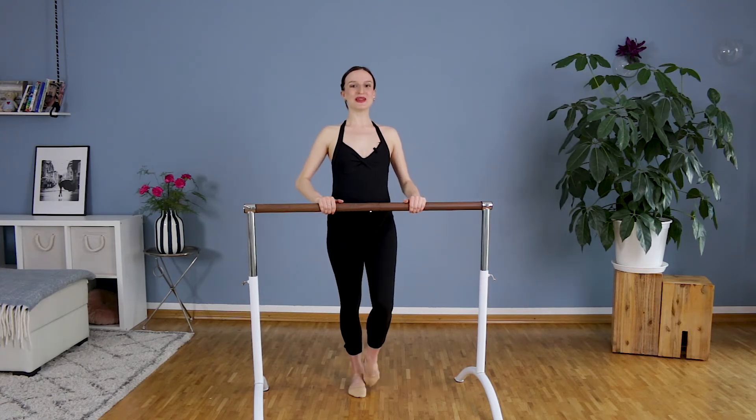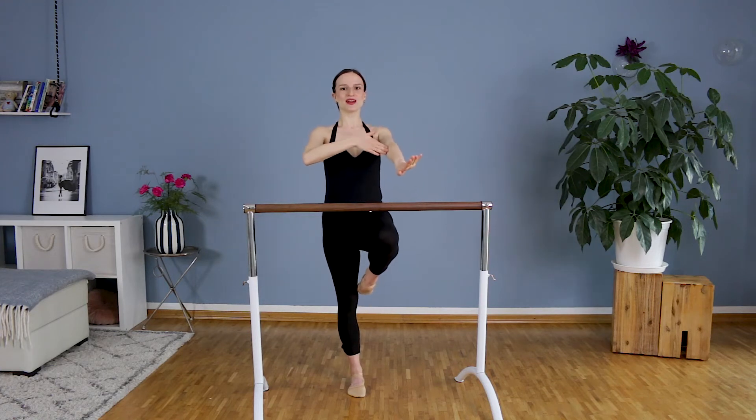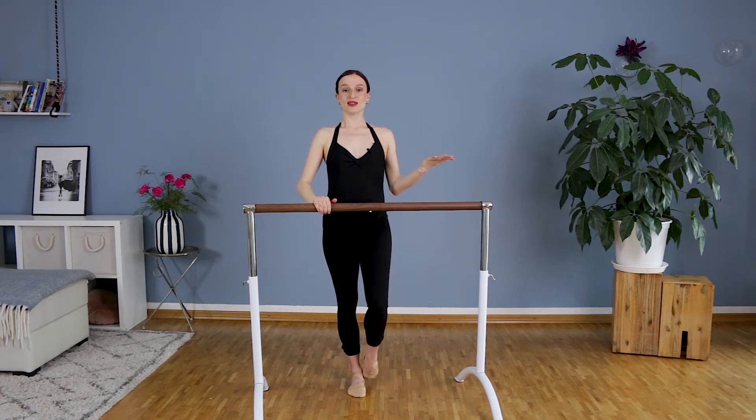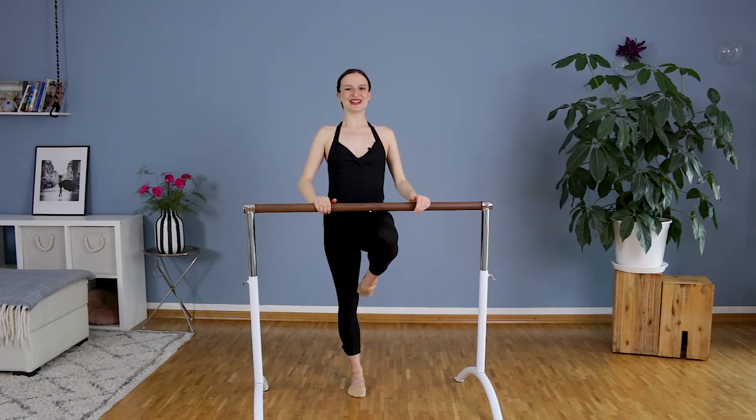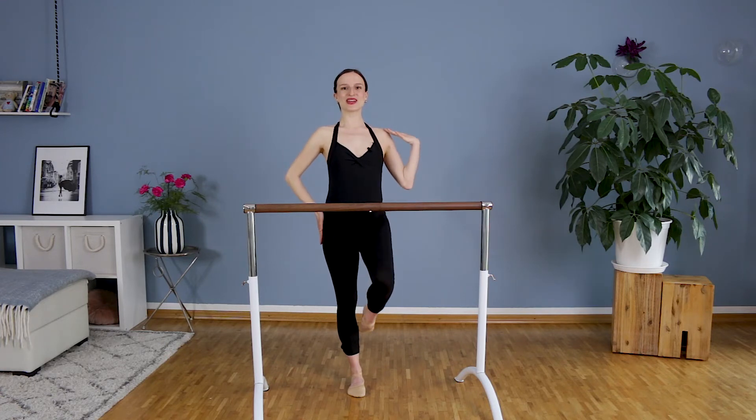We do coupé. We travel towards the knee and down — always on the leg. It's like you are caressing your leg while practicing your balance. Stay very tall, open in the chest.